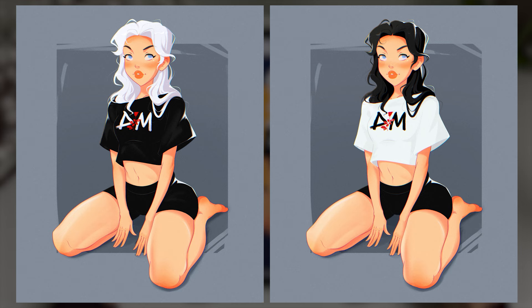Black or white hair? Tell me in the comments below. All right, I would like to thank you for watching, and I'll see you next time for the next drawing. Bye! And don't forget to subscribe!